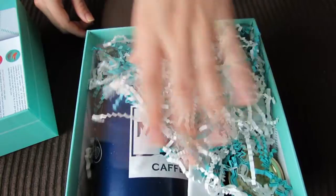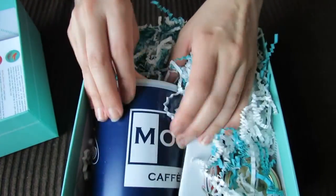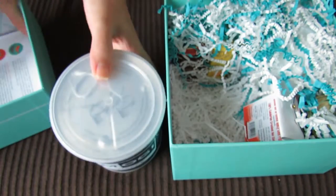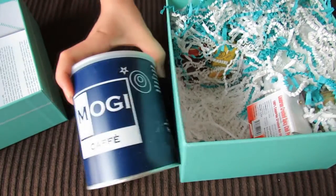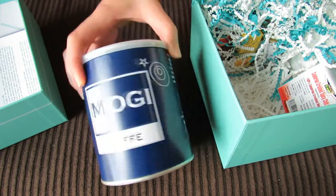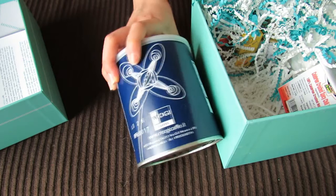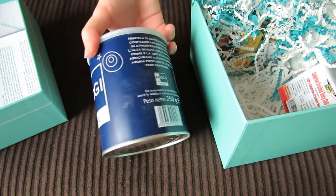I like how these are packaged — it's really fun. I see a really big thing first. Oh, it's heavy. It's coffee! So this is a pretty large 250-gram container of Mogi coffee. This must be a popular Italian coffee. I've never tried this before. Let me know in the comments if you guys have tried this kind of coffee.